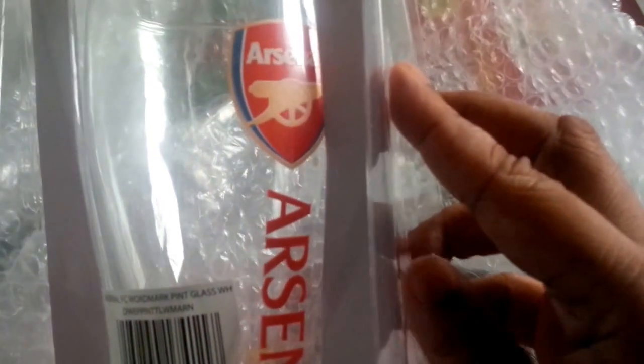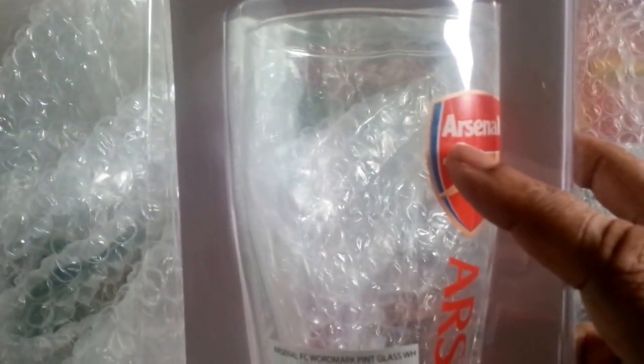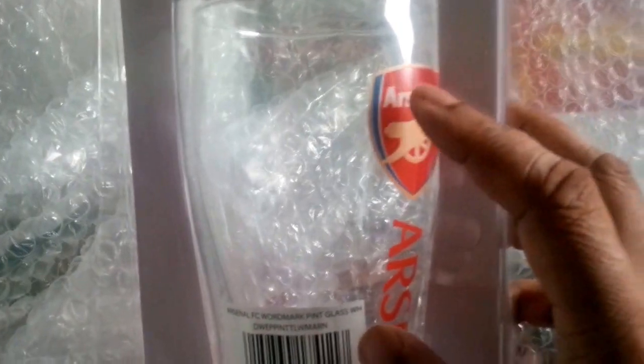I bought this off eBay from a seller — I don't remember if the seller was in London, but I remember it's from the UK. And if you're a football fan, this might interest you — not American football, proper football. And if you are an Arsenal fan, this would interest you even more. This is the official pint glass from a company that launches all the official pint glasses for clubs in the Premier League and the lower leagues. This is the one for Arsenal, which is my favourite football club, the one I support through and through, year in, year out. Let's open that.